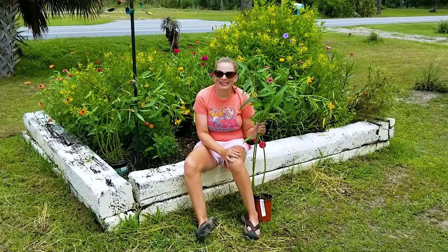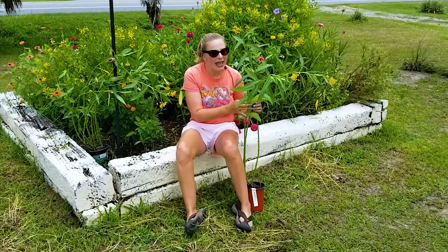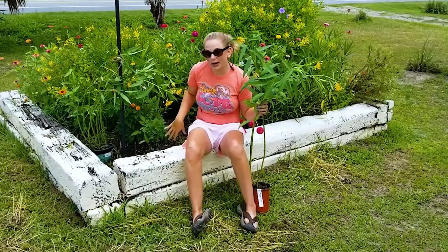Hi Green Bee Gardeners, this is Jamie joining you from Green Bee headquarters in Port St. Joe on this cloudy Friday afternoon. Earlier this week Keelan and I went to Tallahassee and I purchased a few mature milkweed plants for a few of the bare spots that we have here in the pollinator garden.